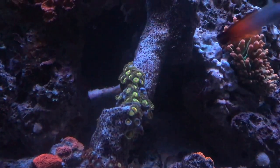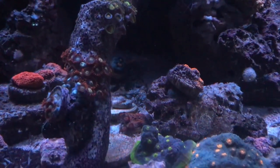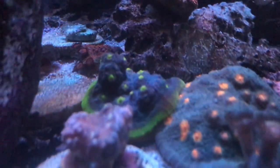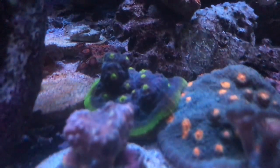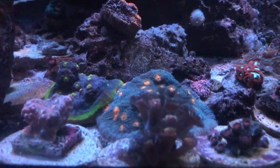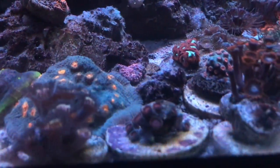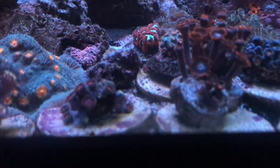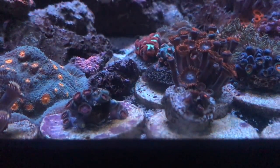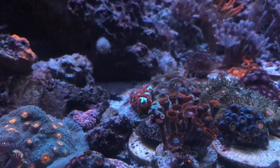The only polyps that I care about are the zoas. You can see those Rastas — they're growing, their brain doing really good. The chalice is down here doing good. My Miami hurricane is doing well and it's growing next to the one that my buddy Javier gave me, which is also doing good. I'm gonna space them out so I can watch them grow. I did frag some of that Miami hurricane — the blue one with the orange and pink eyes — but when I glued them onto the disc they ended up flying off. So I'll probably do that again later.